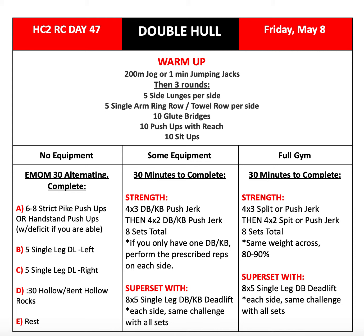Welcome back to another episode of the HC2 Resilience Challenge. This is your host, Coach Danny, and today we're talking about Day 47, Friday, May 8th.